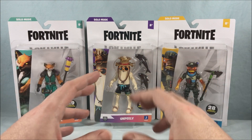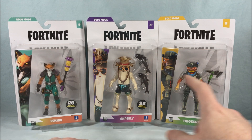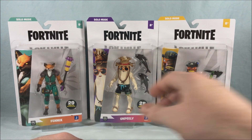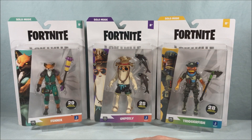I just really love this new packaging so much more than the old packaging. Fenix has 29 points of articulation, Triggerfish has 28, and Unpeely has 25. Unpeely loses the articulation race — I'm assuming that's because of the way his head is, he doesn't have any neck or head articulation since he's just a giant banana, so it is what it is.